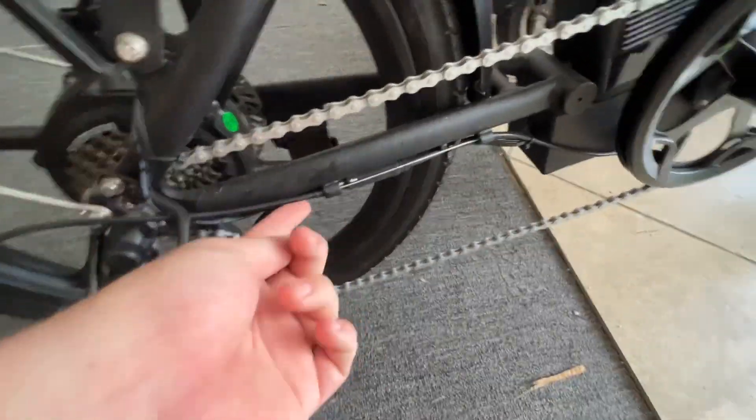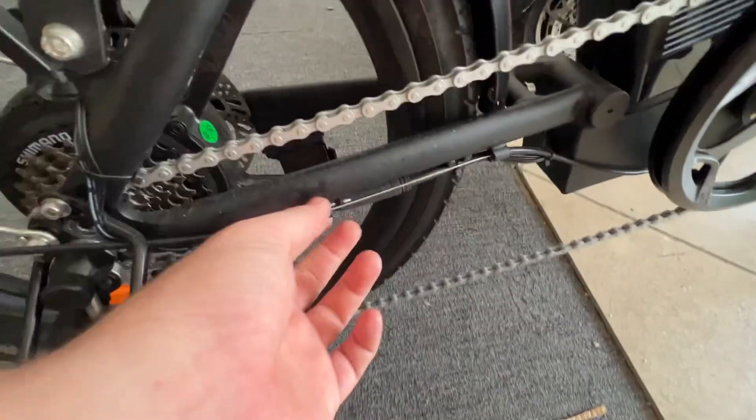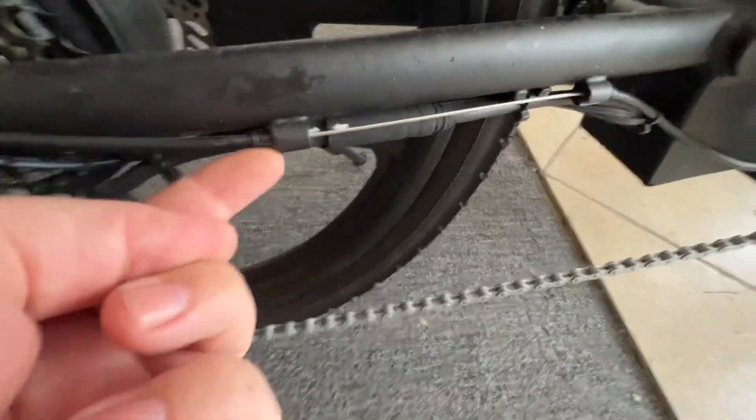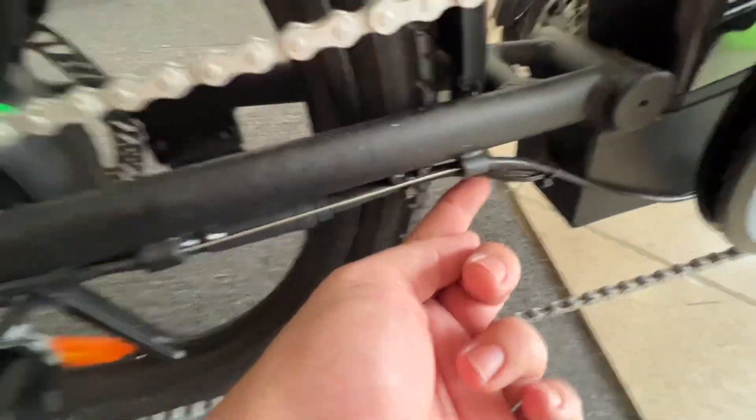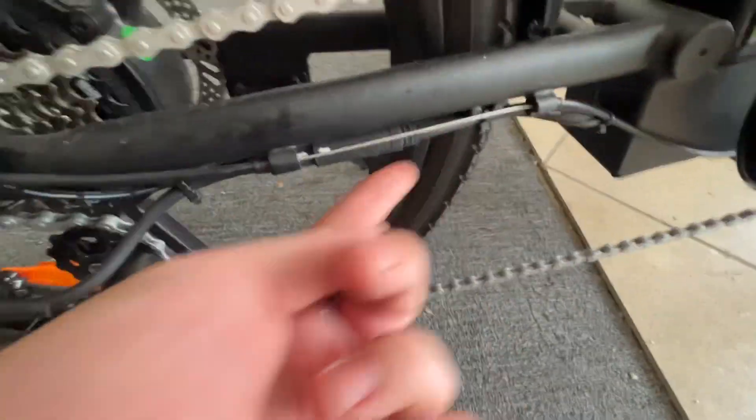Also check this cord here — make sure this connector isn't loose and kind of sitting on the side. Make sure it's snugly sitting inside on that cable.